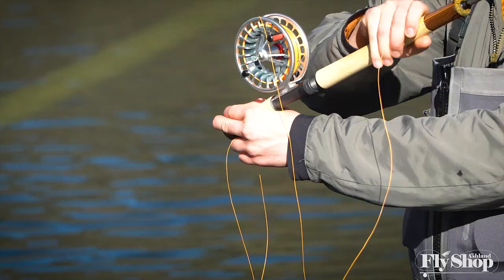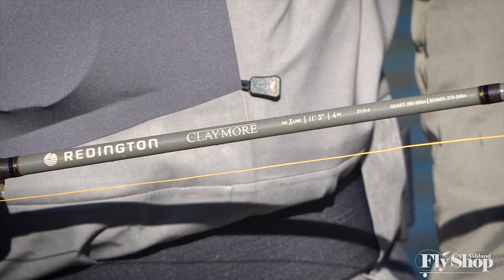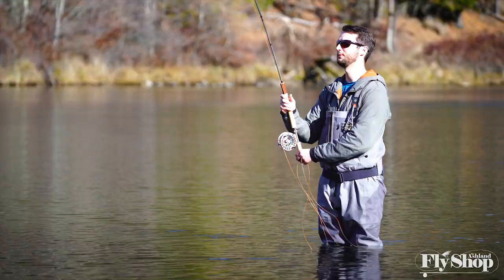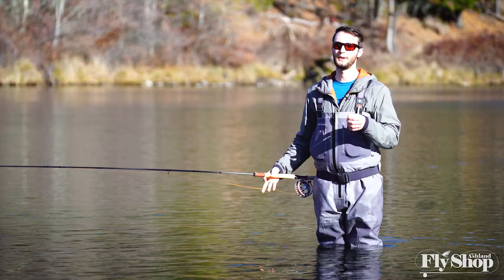Over time we'll probably do more videos where we put this 3 weight through more circumstances — try a Scandi line on it, a Skagit line with heavier tips, and really see what it can do. But for today with this setup — the 3 weight Rio trout spey head, a light VersaLeader, and a medium-sized fly — it really performs well, and most of the time this is going to be a pretty similar setup to what I would come out to the river with. I'm pretty impressed with how it's performing.